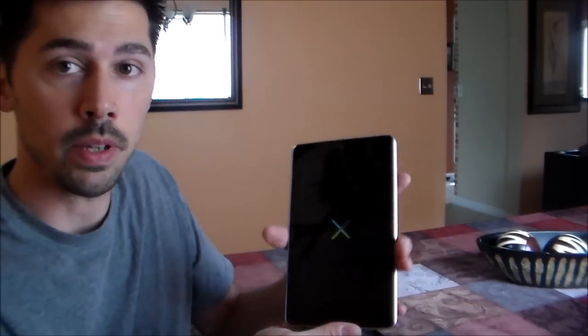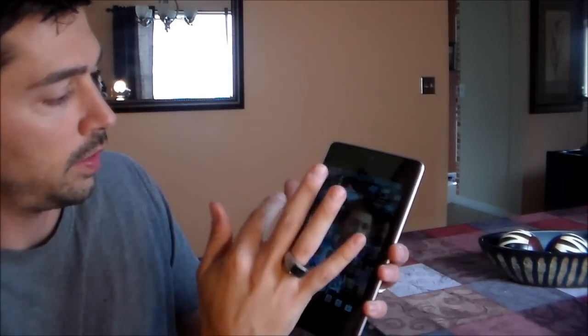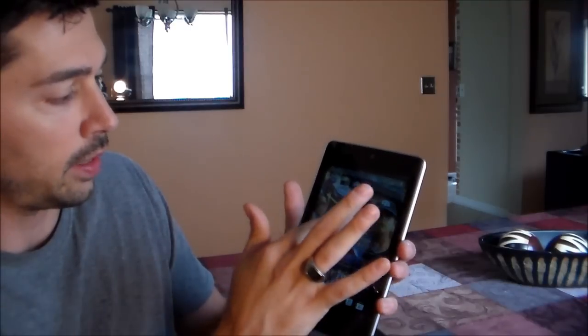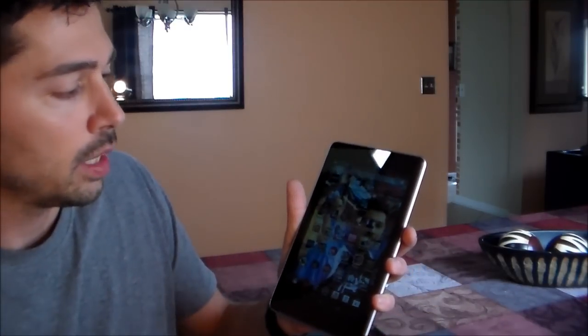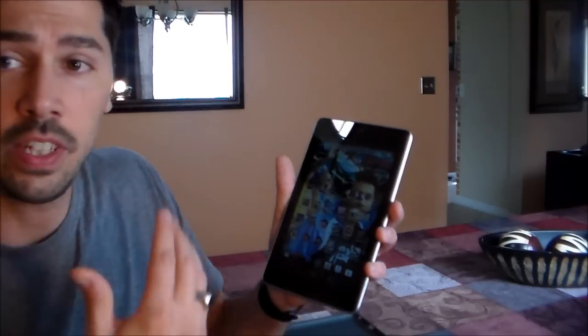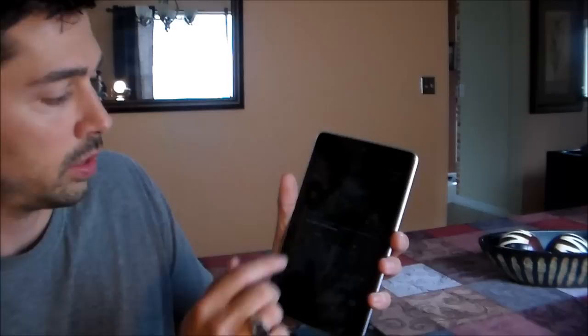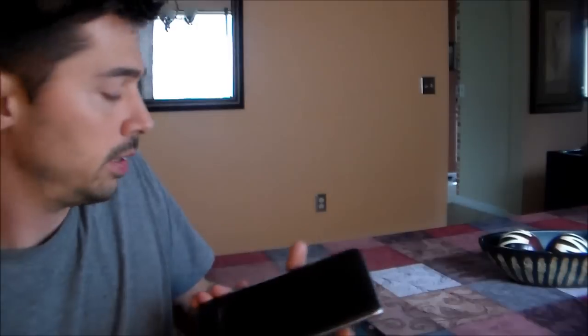I'm going to show you another method too. Right here you can see this doesn't work, but right now it's a little bit slow because it's still loading after I just reset it — it's working a little bit better. So if this didn't work for you, I'm going to show you another way. Turn it off completely, and then wait until it boots down.